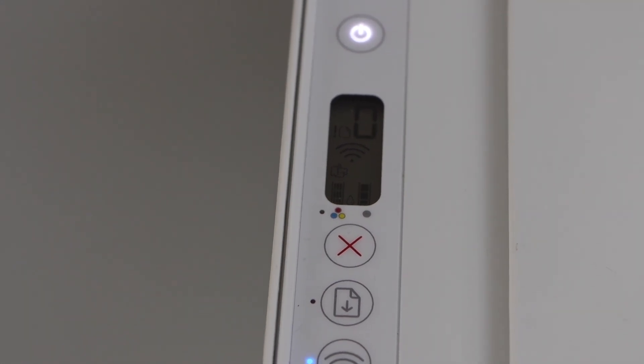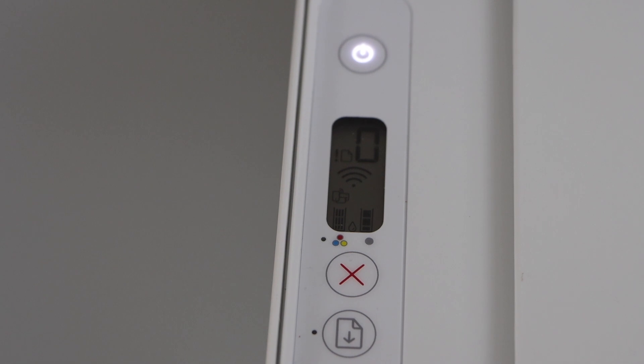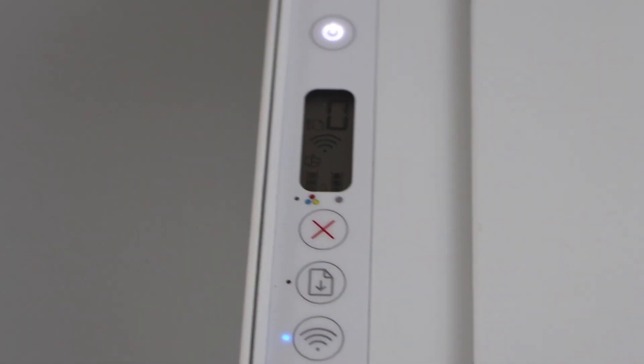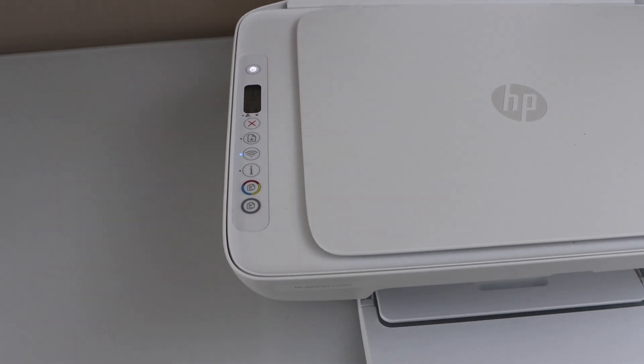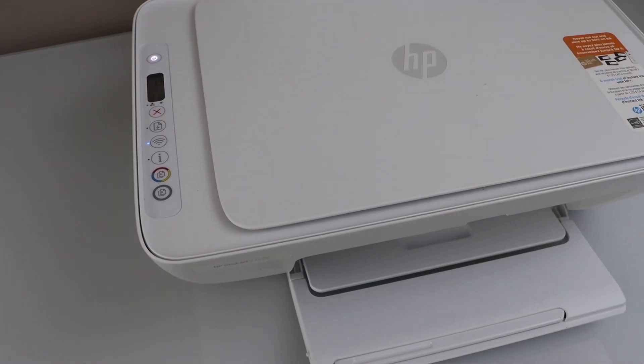On the printer display panel you will see automatically the E0 error and the flashing light will stop. That means your printer is working normally. Hopefully this will fix your problem. Thanks for watching.